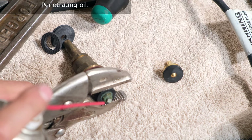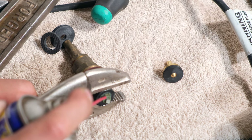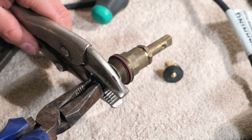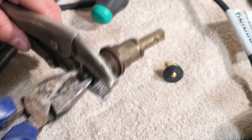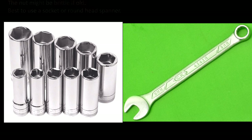Now I just spray some lubricant here — some oil of sorts — just to make it easier for this nut to come off. And I just take my pliers with a good grip and I rotate this nut off. A socket works very well, or a combination spanner — particularly the ring side, because it grips the nut all around the surface.